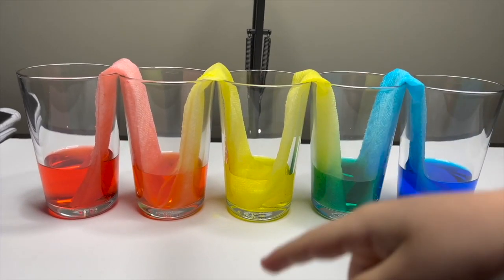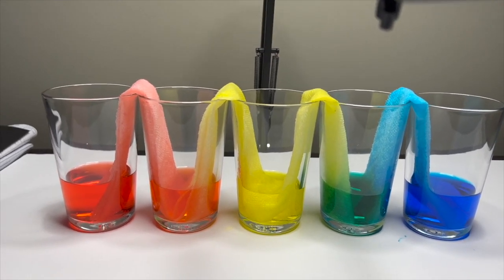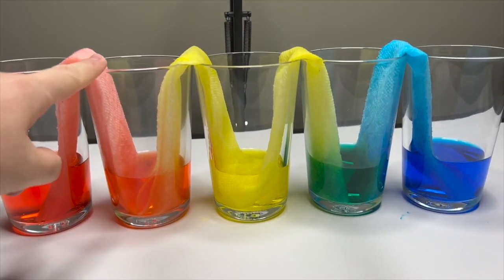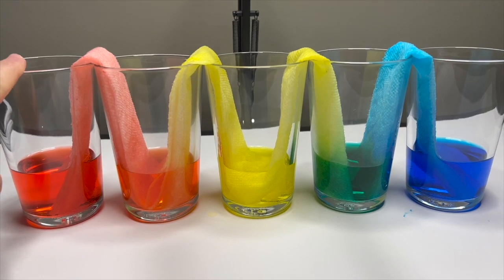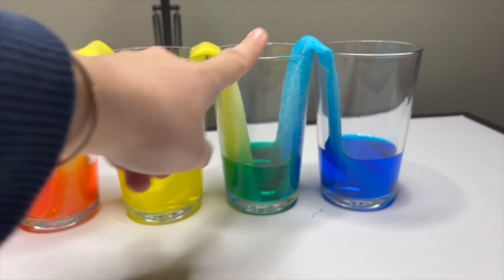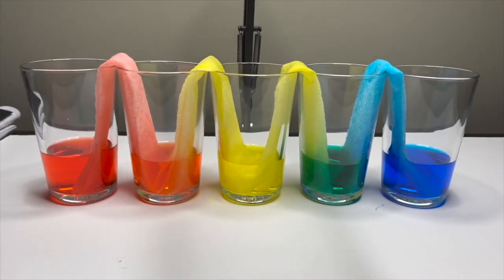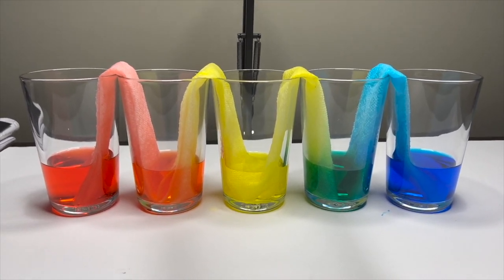Look at that! This is the next day, everybody. We have the red-orange, which was made from the red glass and the yellow glass. And we have the green here — it was made from the blue glass and the yellow glass. Wow, look at the rainbow, everyone. It looks so much fun!